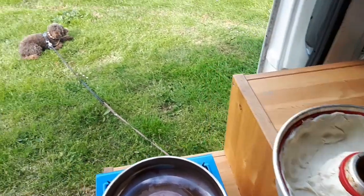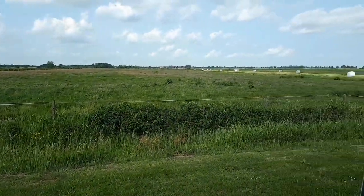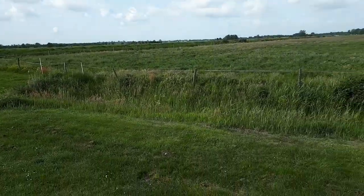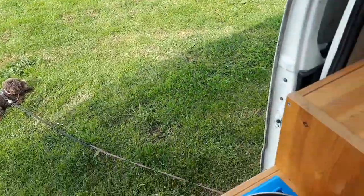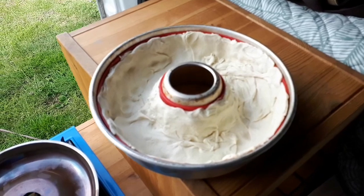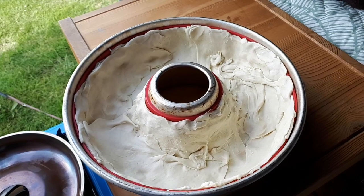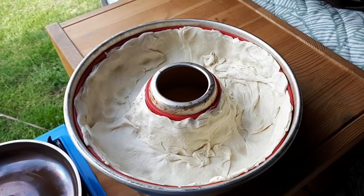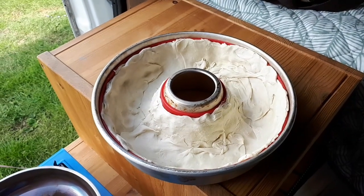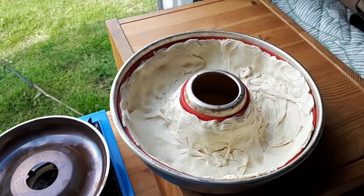Good morning, it's a quarter past 10 in a beautiful spot. We are preparing our lunch for today in the Omnia oven. The silicon form is covered in dough — I don't know the English name, it's the same dough that apple strudel and stuff like that is made from. Got to look at the package.